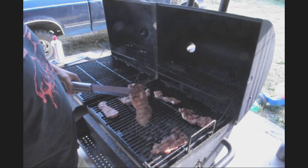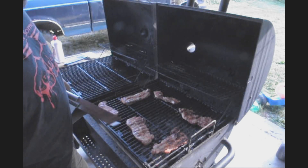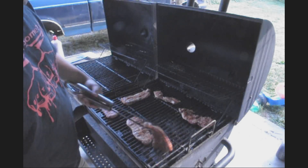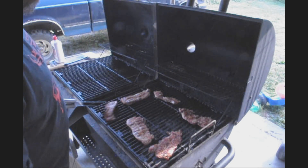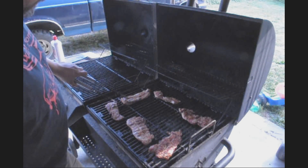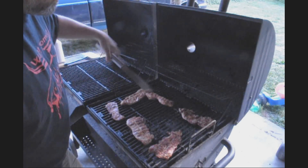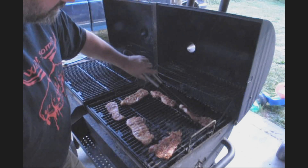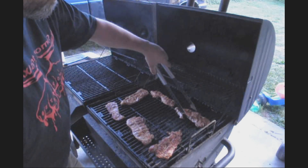On pork you can tell when they're getting done — they get real firm. Kids spilling drinks, leave it alone. Always something happens in our videos. When they firm up you can tell they're done. He's just about ready — a little bit longer, about five more minutes.